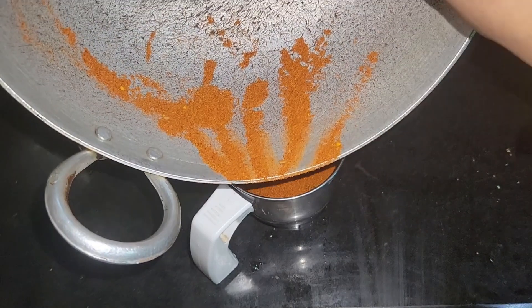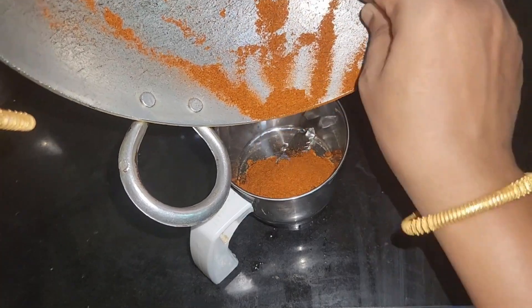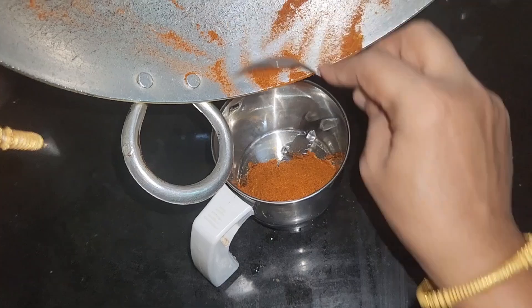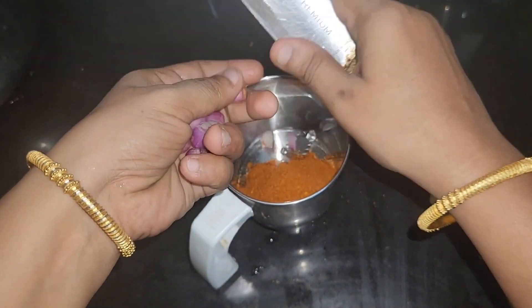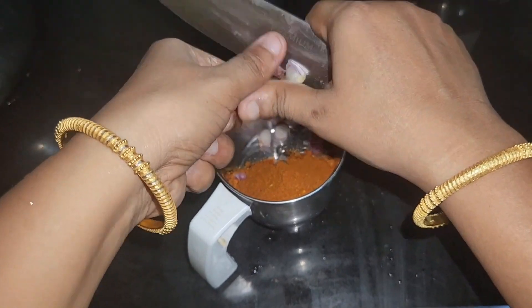We don't have to mix it up. It is a small flame. We will add olive oil to the top.